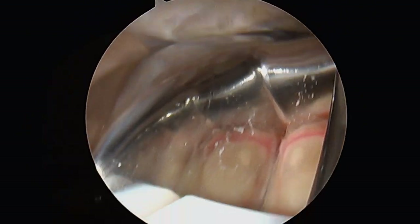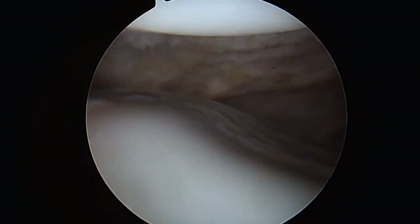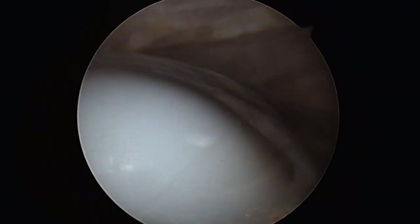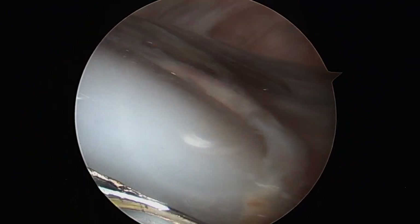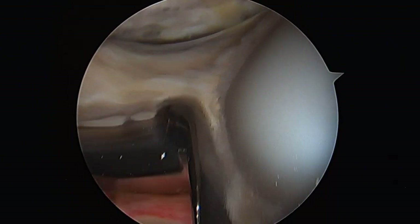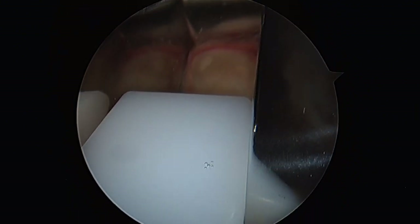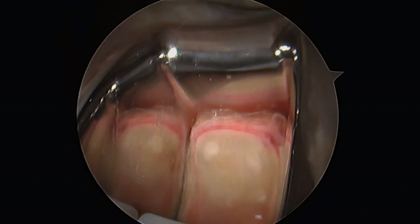The knee is then taken through a range of motion through flexion and extension to visualize smooth movement of the components. We can clearly see the knee bending back and forth without the patella catching or without any scar tissue impinging upon the articulating surfaces.